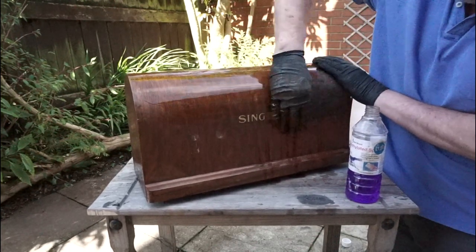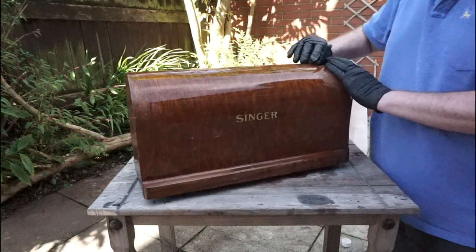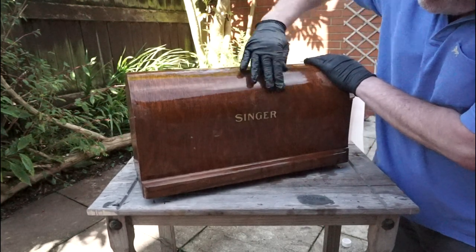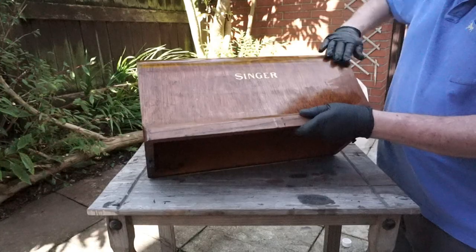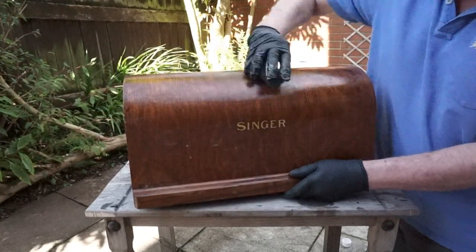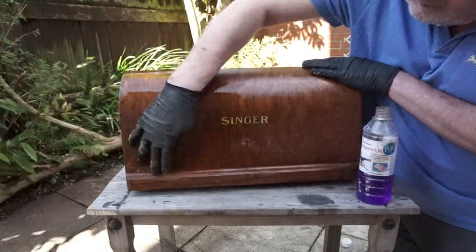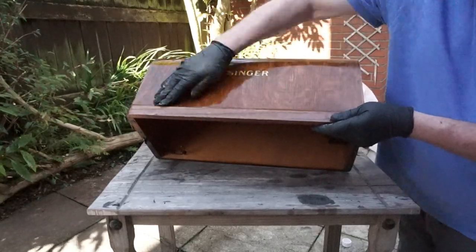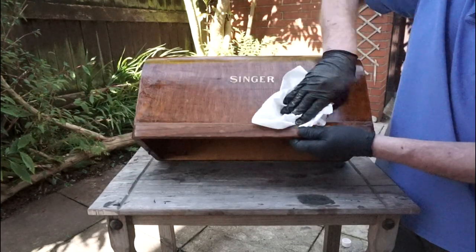As you rub the scotch brite over the case, you will feel the old shellac start to soften. Keep applying the methylated spirits until you feel the shellac is fully dissolved, and wipe off with a piece of kitchen towel.